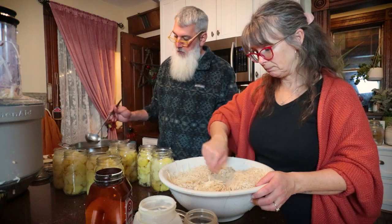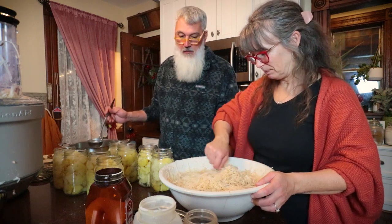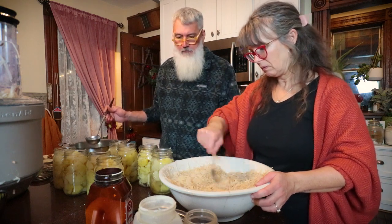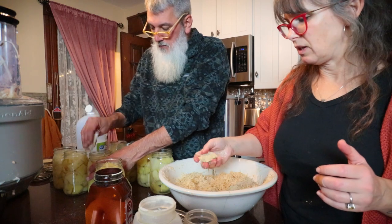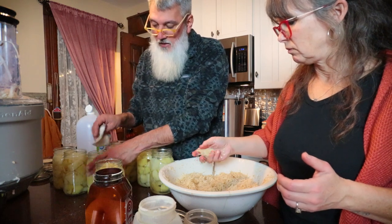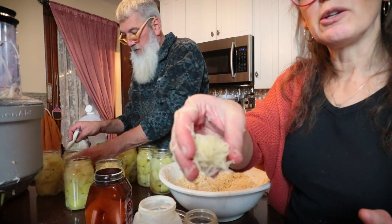We'll mix all that together and that's really supposed to be it — then you're supposed to be able to form them into patties. It feels weird that there's no liquid or egg or anything. I'm not happy with it — they don't hold together like a tater tot would. It seems like there needs to be some kind of binding agent. The flour is supposed to act like the binding agent, but they only hold together a little bit.